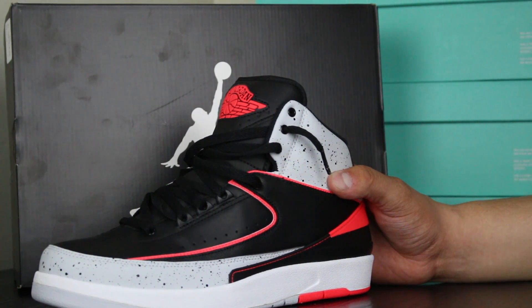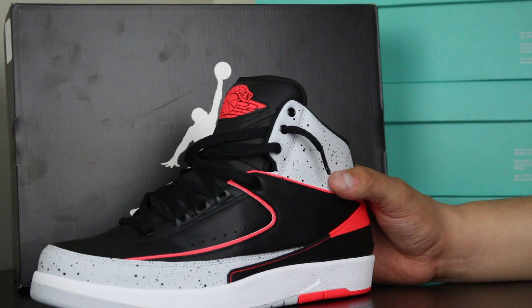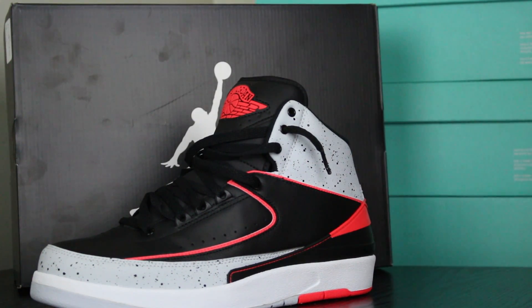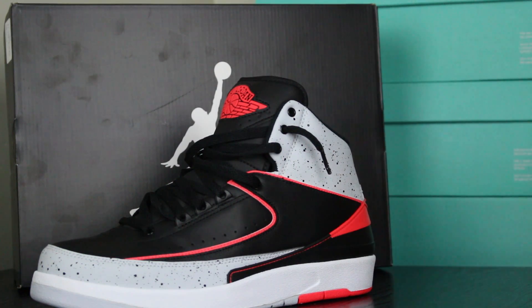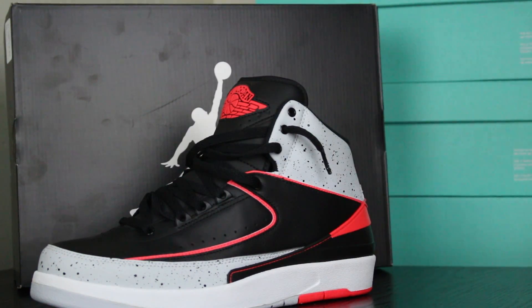If you don't know who Tinker Hatfield is and you like any Jordan, just jump off a cliff. Jump out of a plane without a parachute. I don't know what to tell you. Give me one quick second and I'll show you what I like about this sneaker that was still carried into another sneaker that everybody loves.